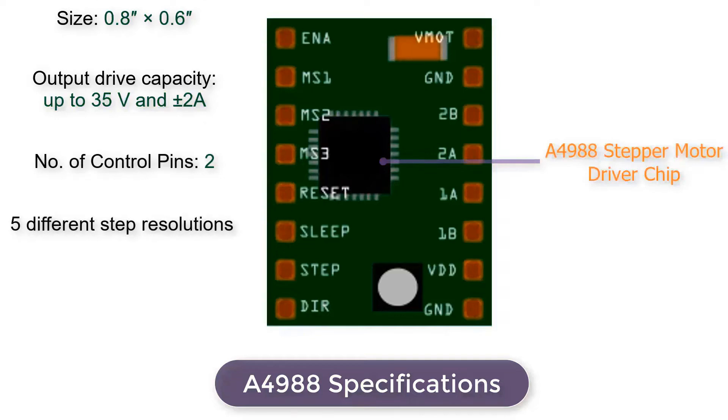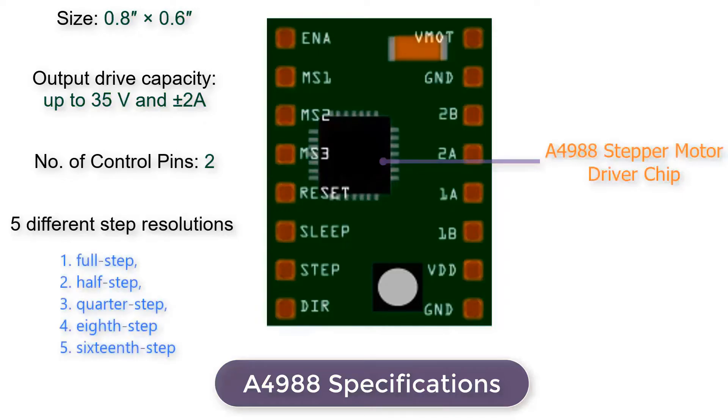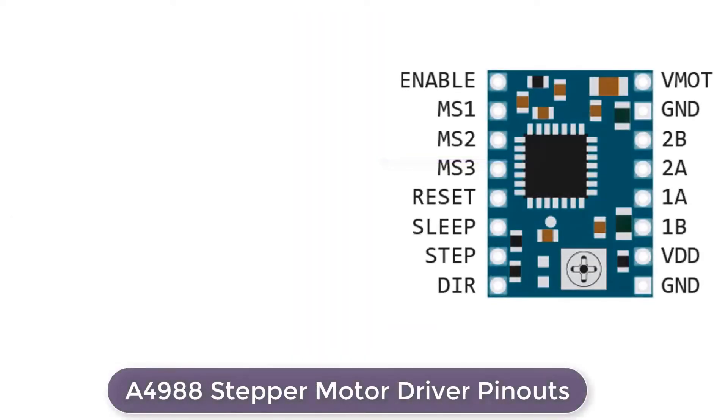The A4988 stepper motor driver has output drive capacity of up to 35V and 2A, and lets you control one bipolar stepper motor at up to 2A output current per coil. The driver offers five different step resolutions: full step, half step, quarter step, eighth step, and sixteenth step. The A4988 driver has a total of 16 pins that interface it to the outside world.